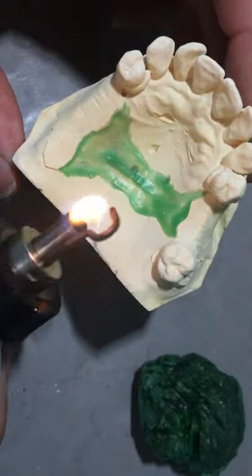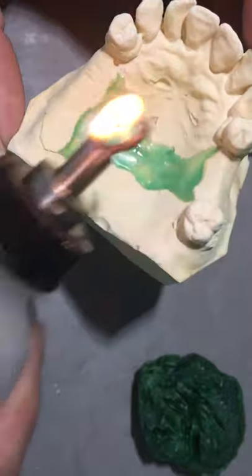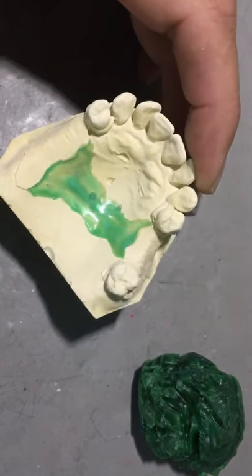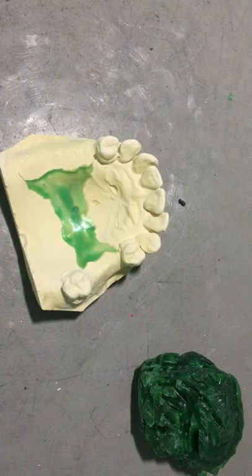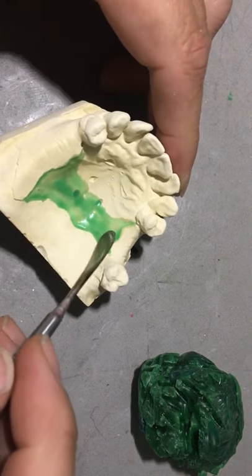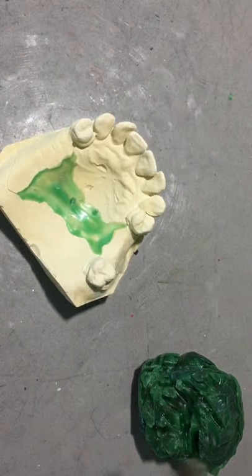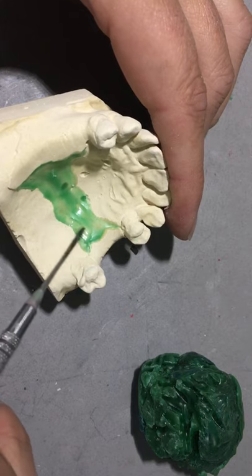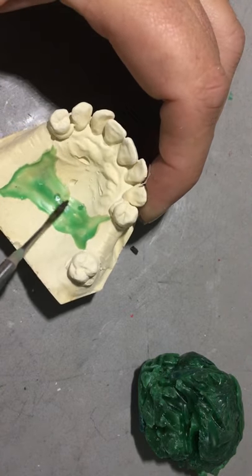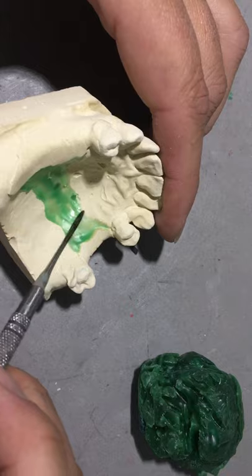I'll use the alcohol torch to smooth it out. You can see it's a little darker down the center. If it's a little thick in some areas you can thin it out. The wax up is at a stage where there's no need to rush. You can spend all the time you wish to carve the margins, highly detailed ones. Therefore less time is spent reducing the chromium cobalt when you're trimming.